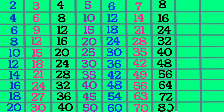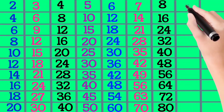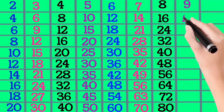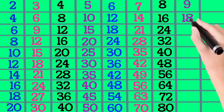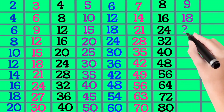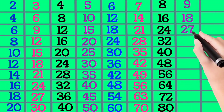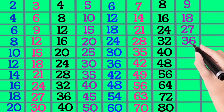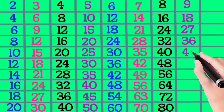9×1 is 9, 9×2 is 18, 9×3 is 27, 9×4 is 36, 9×5 is 45.